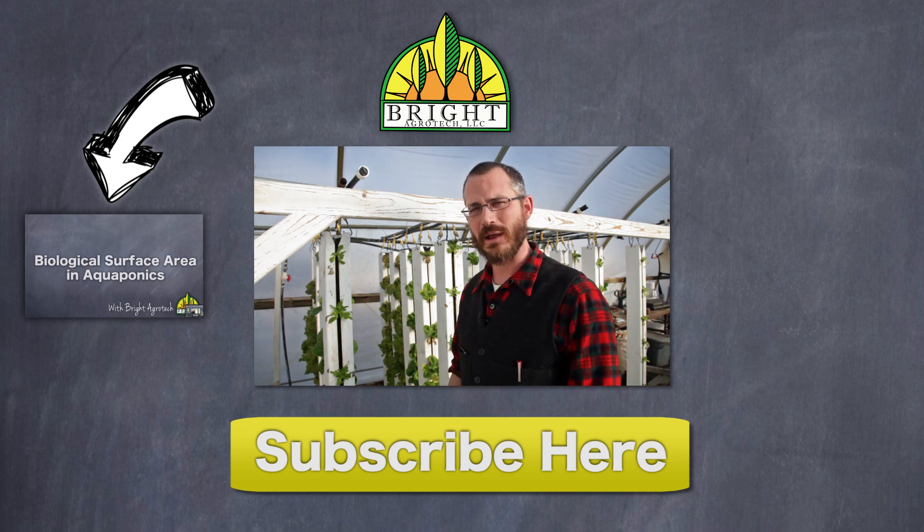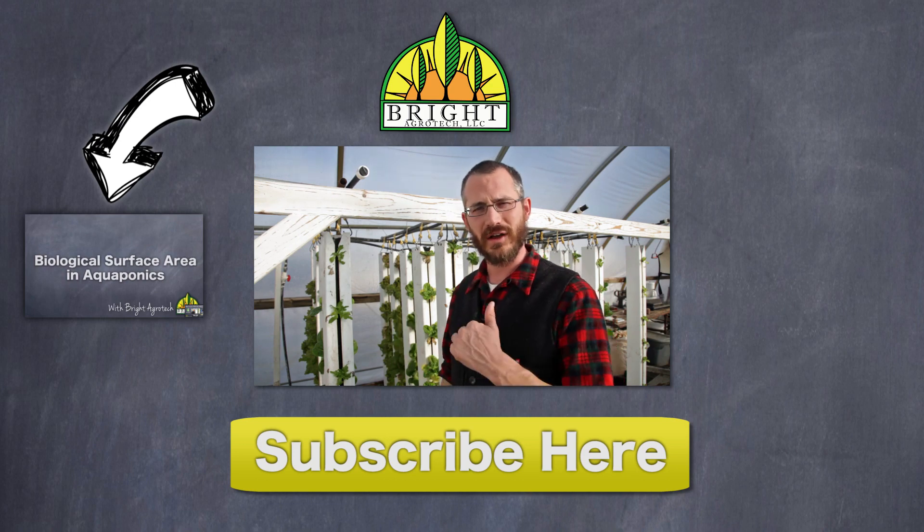If you find this information useful, please subscribe to our channel, check out the Vertical Food Blog, and also check out our website.